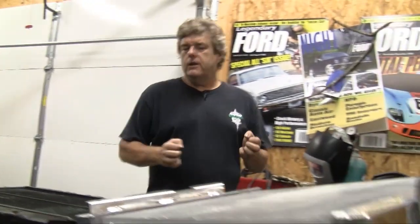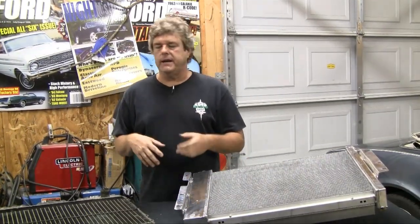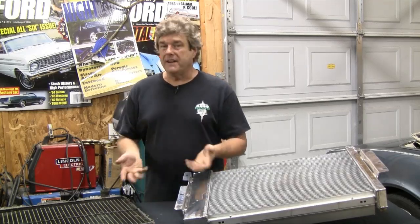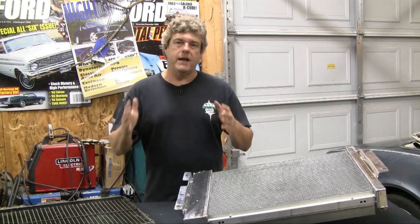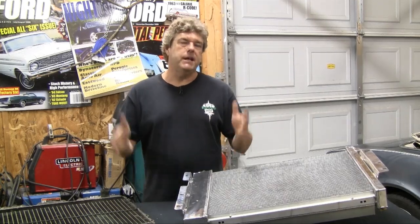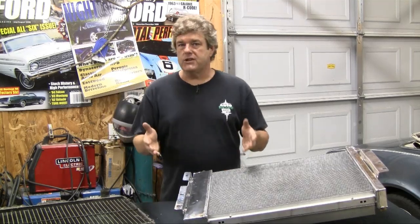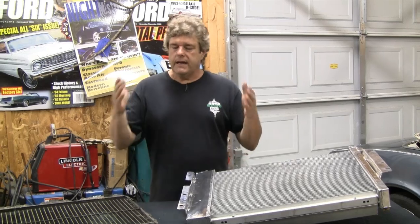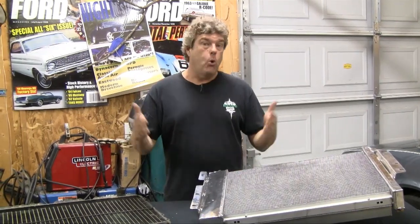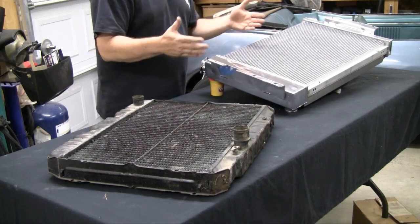Downflow versus crossflow radiators - there's a lot of people that talk about this in the industry. According to everything I've read so far, it really doesn't make much difference as long as your core size is as big as you can possibly get in the opening available in your car. That's really what's going to dictate your cooling - the opening in the front of the radiator core support. If you have a small opening, you may need to open that core support up to allow a bigger radiator.